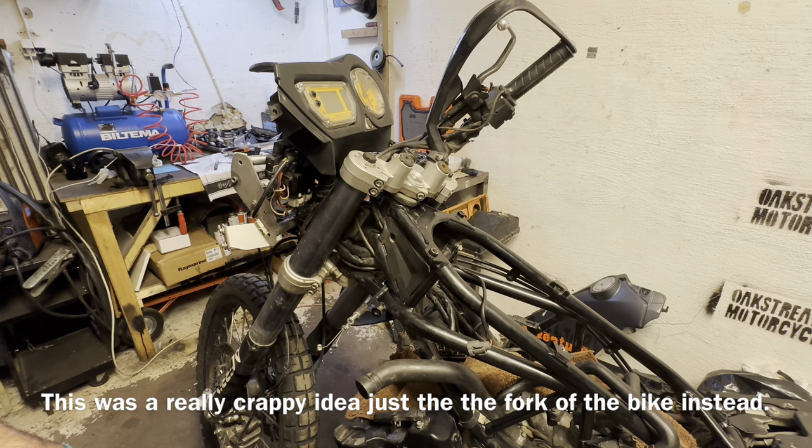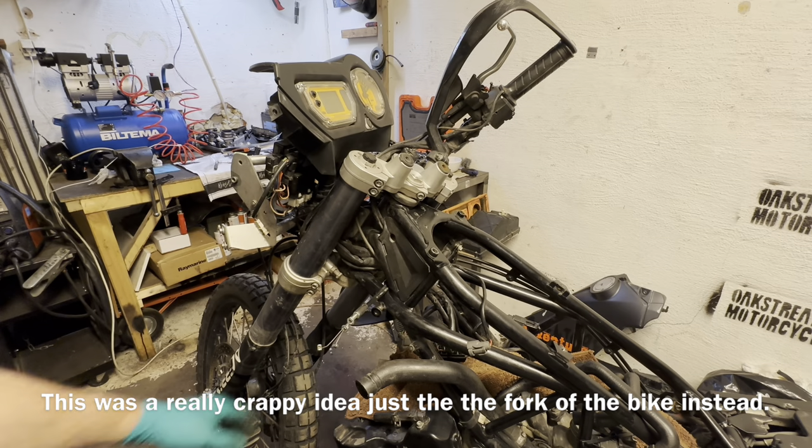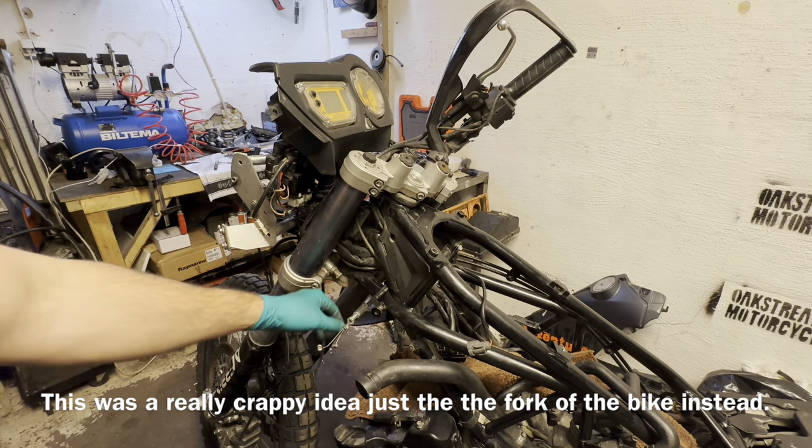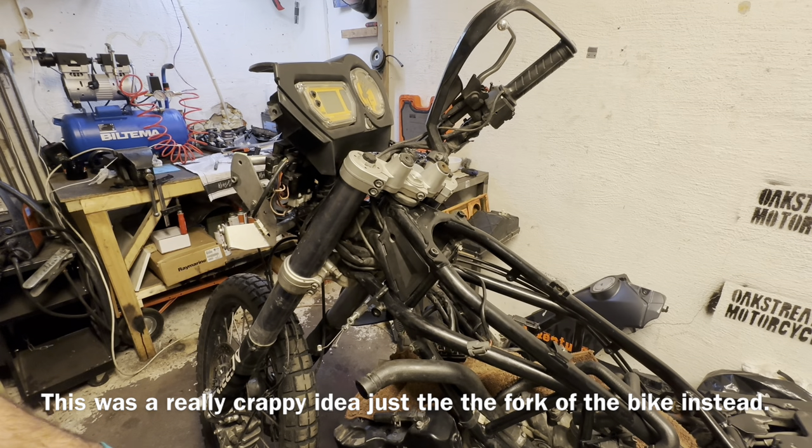With the wheels and fork legs and everything, maybe if there were two persons it would have been manageable, but I didn't manage it. So I just had to get everything off the bike, disassemble it, put the triple clamp back on, then the fork legs and then the wheel — just do it the correct way right away instead.